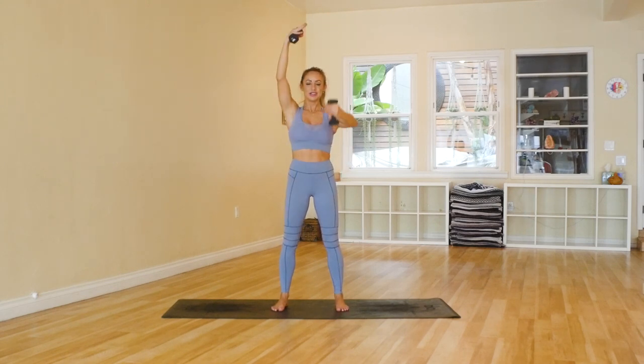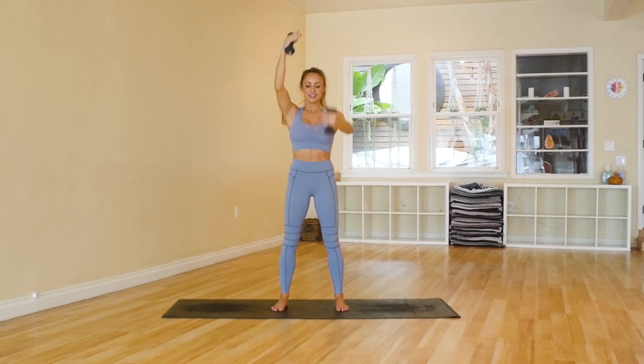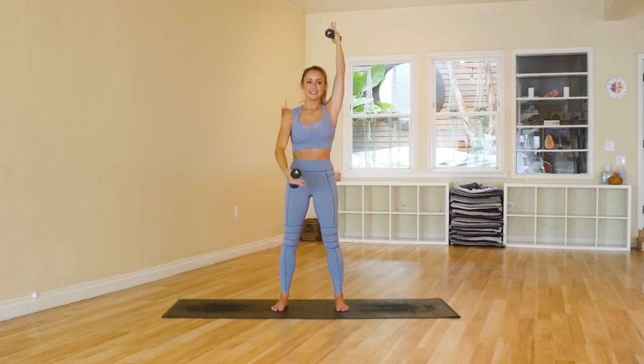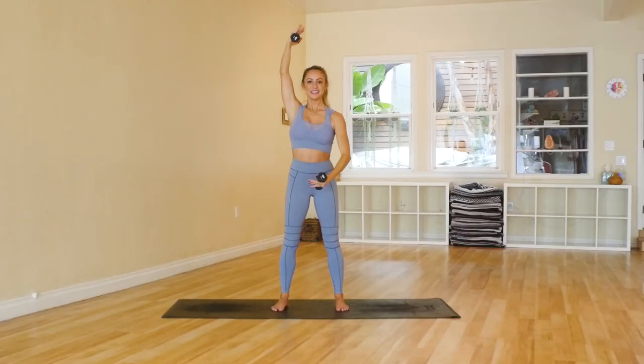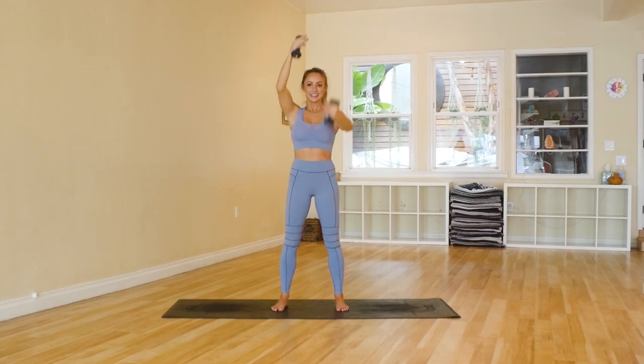Counting through the first set of ballerina arms — 2, 3, 4, 5, 6, 7, 8, 9, 10. Make sure you're pulling the abs in. 12, 13, 14, 15, 16, 17, 18, 19, 20.